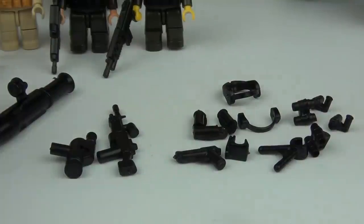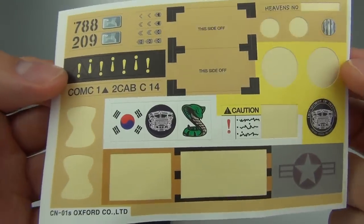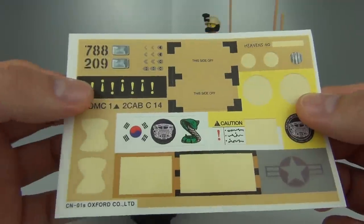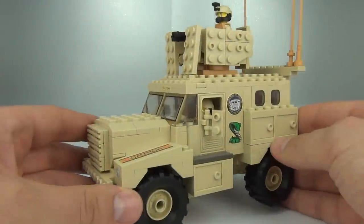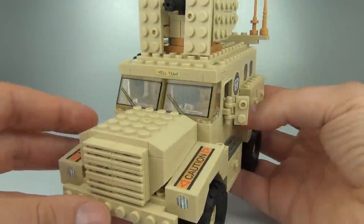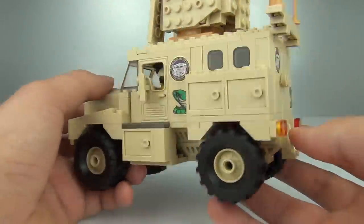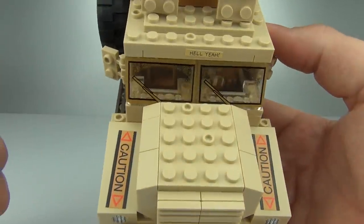We also get more ear defenders and more night vision goggles. This set comes with a sheet of stickers - there are quite a few included and it doesn't show you where to put them, so you can put them anywhere you want. On the armored vehicle I've just dotted a few all the way around, which is actually quite entertaining trying to find places to put them.